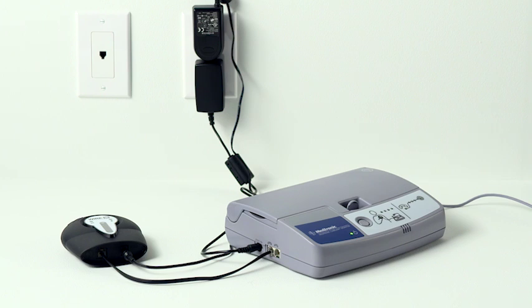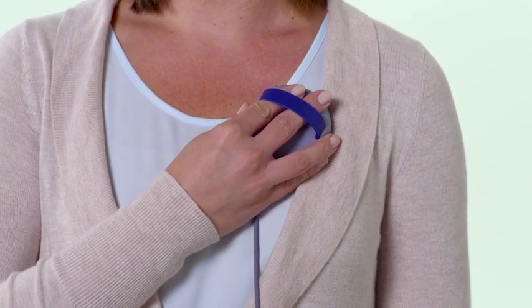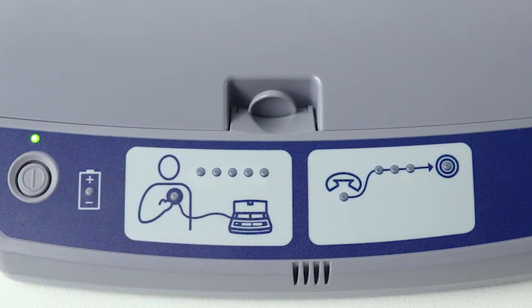With the unit powered on, you're now ready to test the new components. The wonderful thing is that once the cellular accessory is set up, you will use your existing monitor in exactly the same way you always have. So go ahead and place the antenna over your heart device and press the monitor's button to send your heart device information to your clinic.